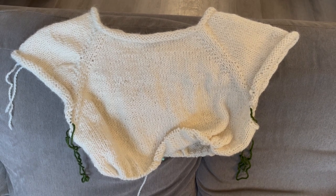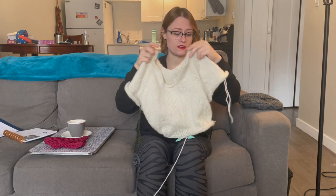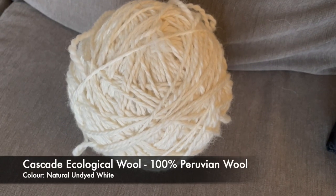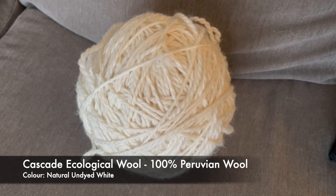I haven't done the collar yet — we do that after, apparently. I'm still going through the pattern. I've split for sleeves and knit some of the body. This wool is 100% Peruvian wool — it's the Cascade Ecological, undyed. When I got those skeins, god, they are like huge. I bought two of them and balled them up.